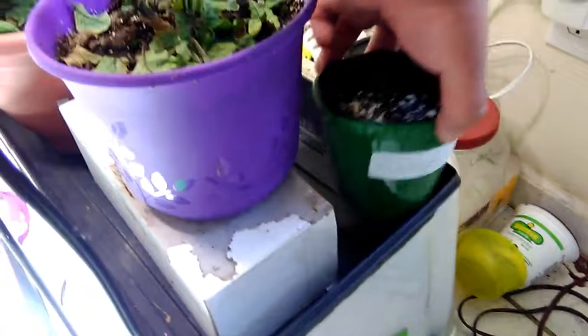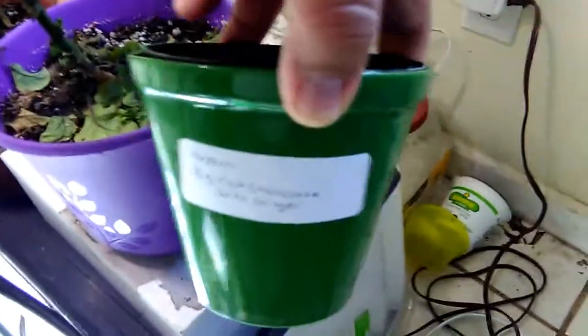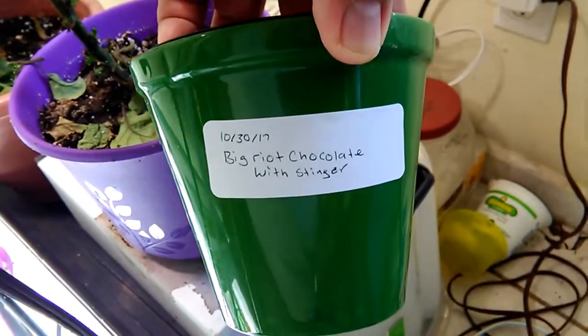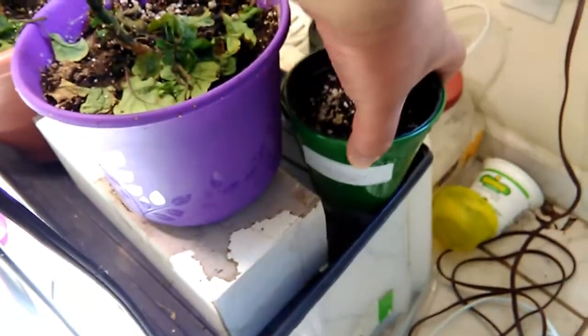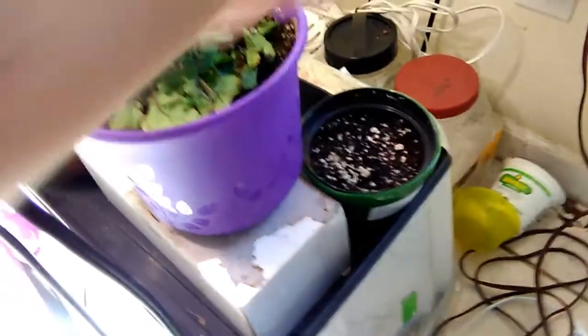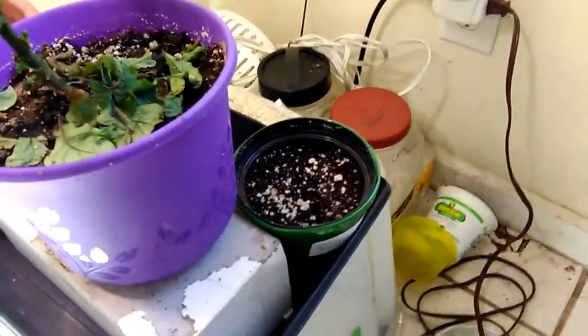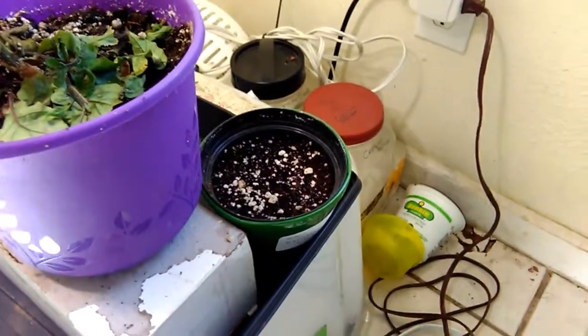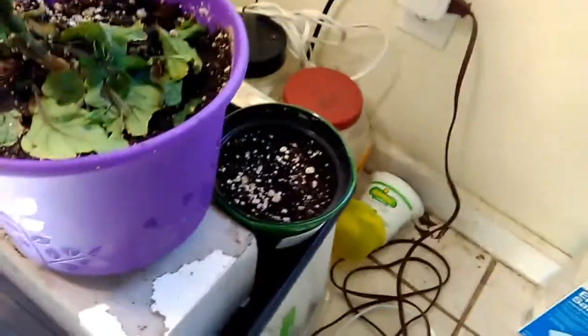These pepper pods I got from my good friend Wayne — thanks buddy. I saved seeds from the one that has the stinger, so hopefully it sprouts and I get more pods on those plants.